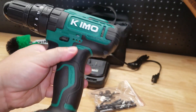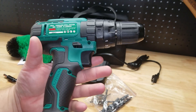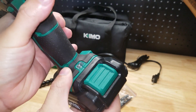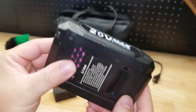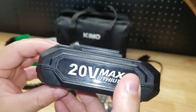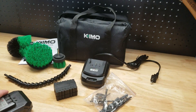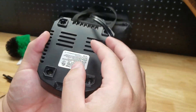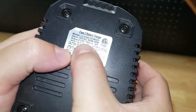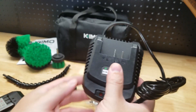You have a screw here for the belt clip, which comes in the bag along with some other accessories. You have the LED light at the bottom. The battery is a two amp-hour battery. There's no fuel gauge on the battery itself, just that tool indicator. The charger is a nice compact charger — looking at the back, it's 1500 milliamp output, so it'll take a little over an hour to get a full charge on that battery.